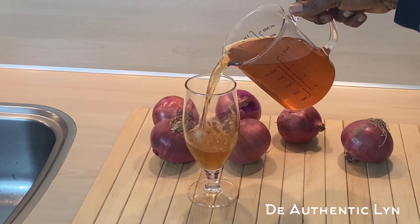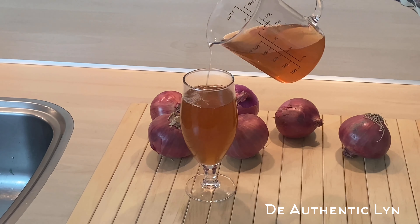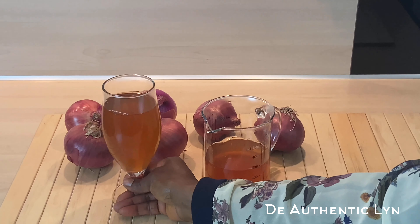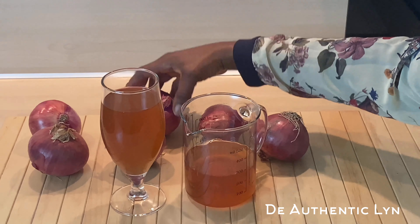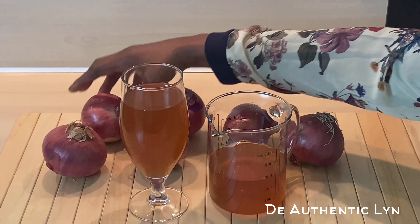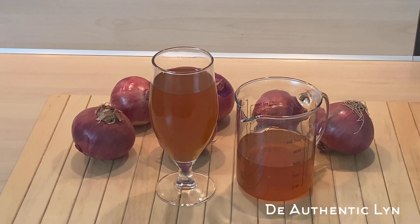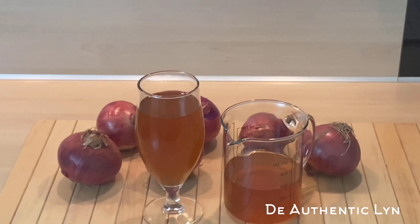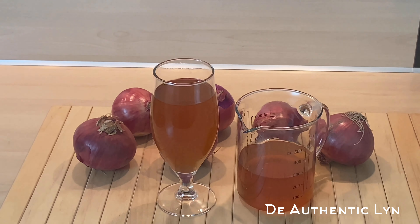Hi guys, welcome back to my channel. My name is Linda. Hope you guys are doing great and keeping safe. In today's video, I will be sharing with you how to make onion drink. Onions are an amazing food choice to promote our health and remain one of the healthiest vegetables we can consume. If you want to know how I come up with this onion drink, keep watching.